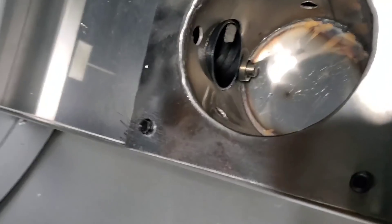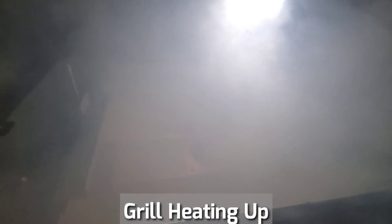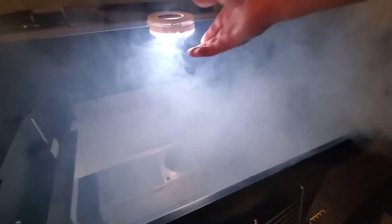Turn it on again. The auger is starting up. I had a mishap starting it up the first time because I pressed the power button twice. You only need to press it just once to turn the igniter on. So you can see the igniter is on now. It's starting to smoke and turn the unit on. Once it's starting to smoke, you can go ahead and put the firebox back.